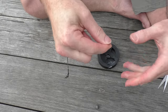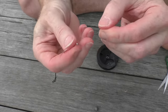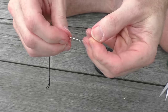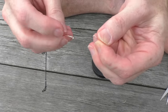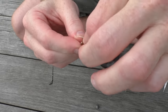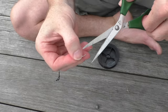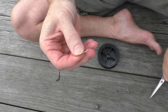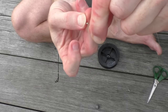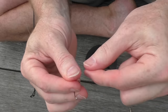One more time — find the end of this line and now it's time to put the hook on. Stick the line through the hole and twist it as many times as you want between five and ten — I'll go seven. Stick the end of the line through that little loop and pull it tight. Trim that off. Make sure it's pulled nice and tight, because otherwise it'll just slip out.